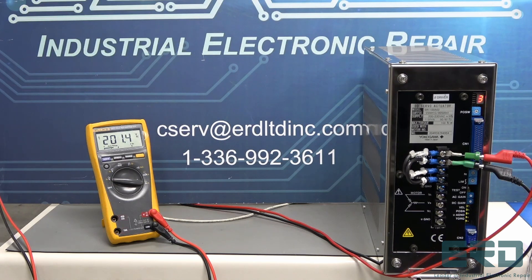The following servo drive in the video is being tested for power-up after a full rebuild. This Yokogawa came into ERD from a semiconductor facility completely dead, and after our rebuild, it fully powered up as shown in the video.